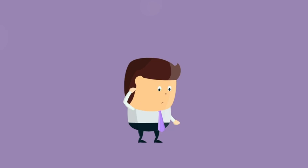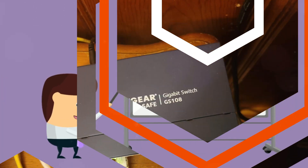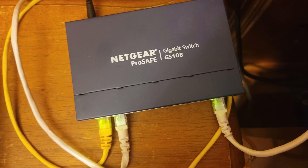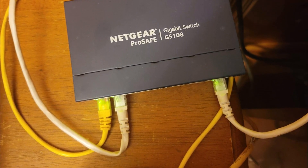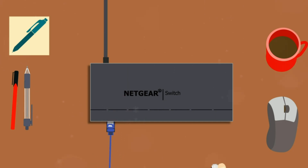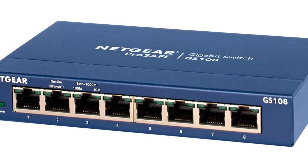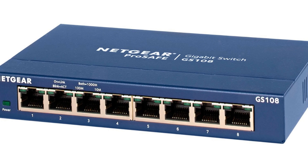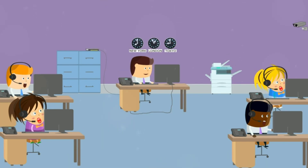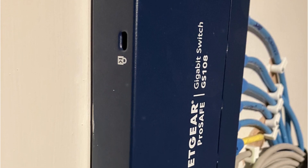The GS108 is also energy-efficient, thanks to its compliance with the Energy Efficient Ethernet IEEE 802.3az standard. It intelligently reduces power consumption during periods of light traffic or when there is no link or activity detected, helping reduce energy costs and contributing to a greener environment. Netgear has also considered versatility in its design — the switch can be mounted on a desktop or wall, with a wall mounting kit included. It adheres to standards-based design, ensuring interoperability with any standards-based devices.